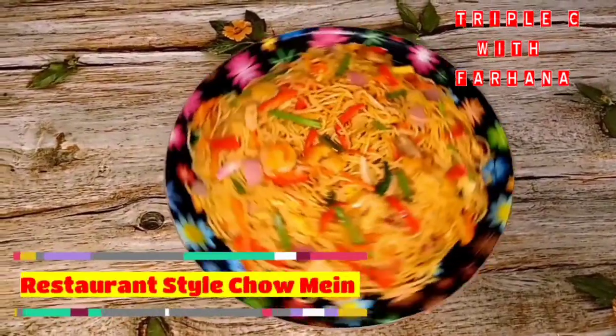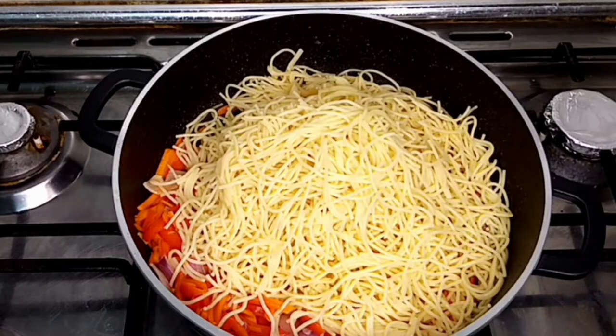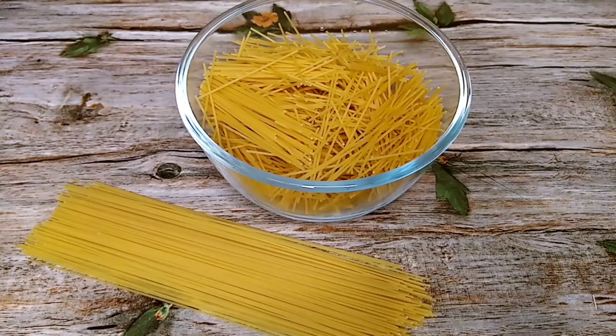Hello everyone, assalamualaikum and welcome back to my channel. I'm Farhara, back with a very flavorful and addictive chow mein recipe. This has been requested by one of the viewers of my channel, so I decided to upload this one.